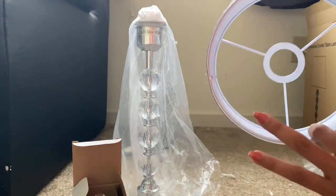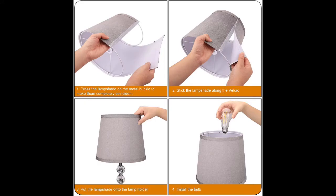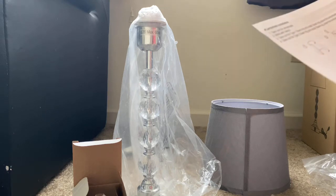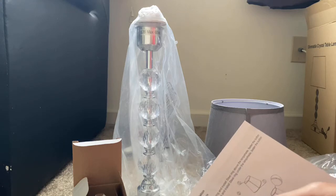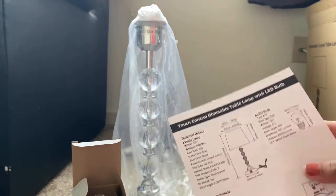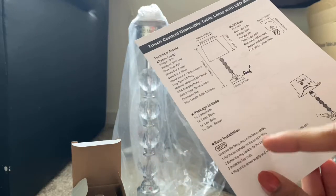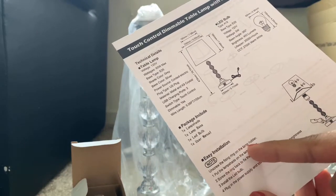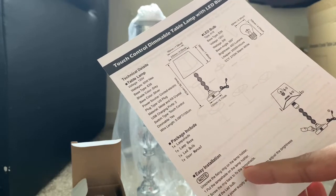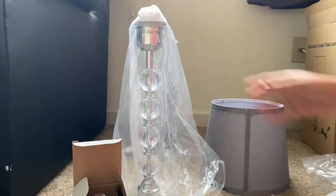Now this is properly arranged - the lampshade is properly arranged. You can see the top is fixed and also the bottom is fixed. So this is how we need to fix the type 1 steel ring and type 2 steel ring. After fixing the lampshade, the next installation step is: unscrew the fixing ring on the lamp holder, put the lampshade on the lamp holder, screw the ring back to fix the lampshade, and then install the plug and plug in the power supply.